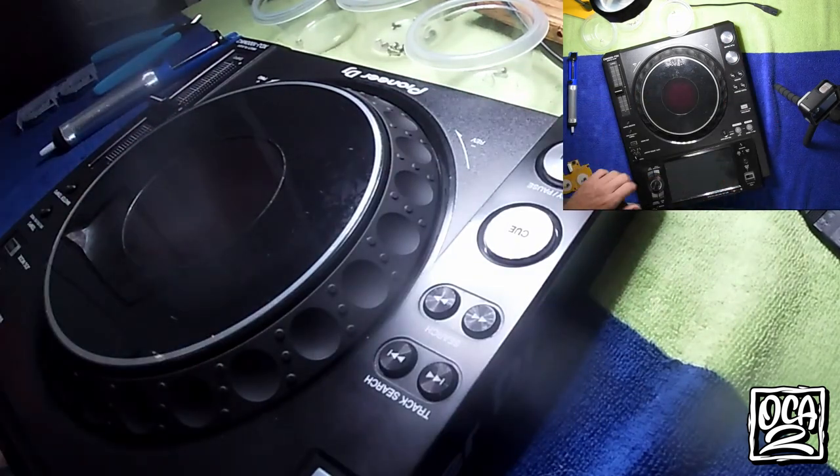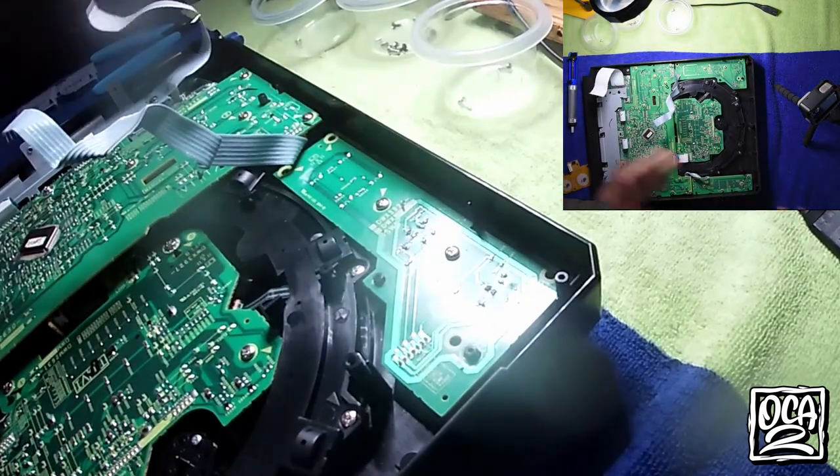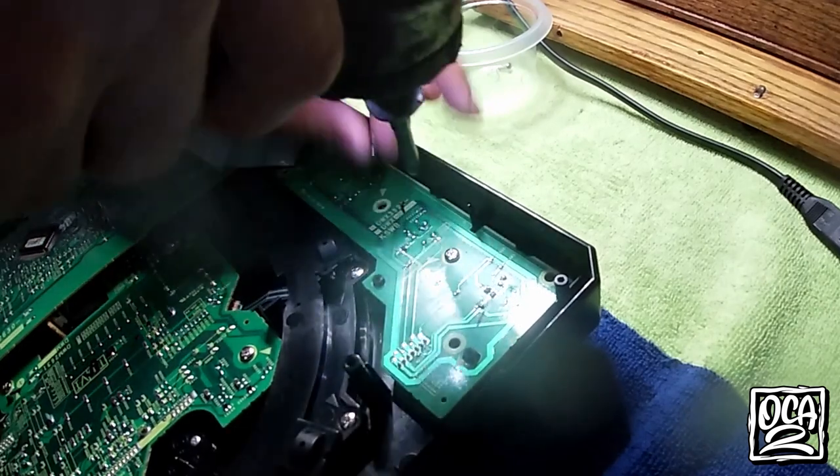It forces it to stay straight — noticeably less movement, and it still works. So that's how you remove and replace your cue button. I'm going to do a part two in a separate video so you understand how the actual soldering process goes, but for now let's get this back together.